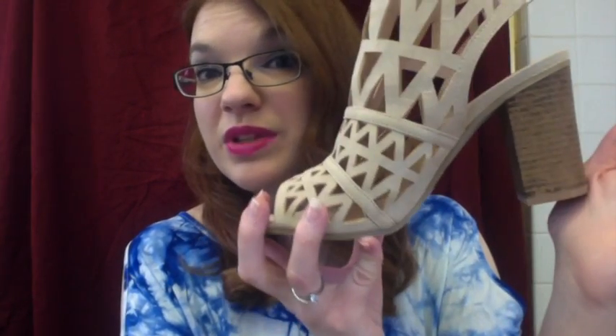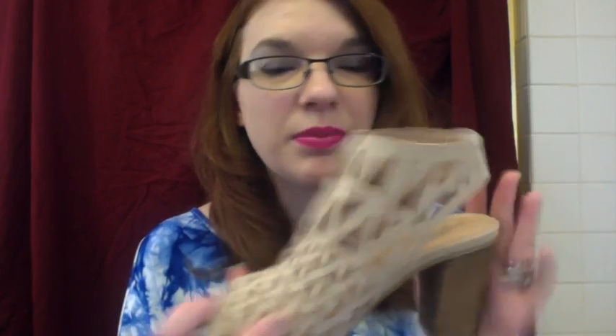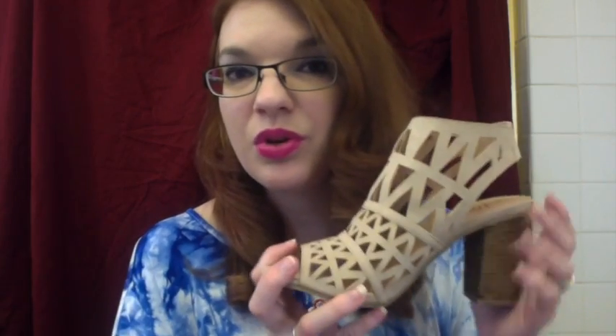This also comes in a couple other colors — there is a black and a darker brown, and I can't remember if there is a gray. I had to do the nude-ish color because that is in right now with summer and spring. This would look definitely cute with dresses, skirts, capris, or whatever you wear during the summer. Definitely a cute sandal.